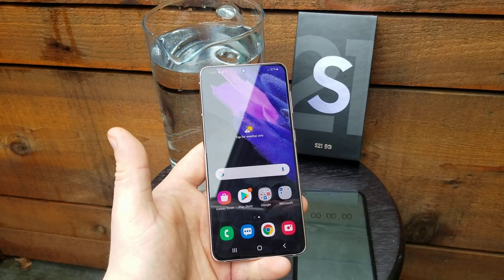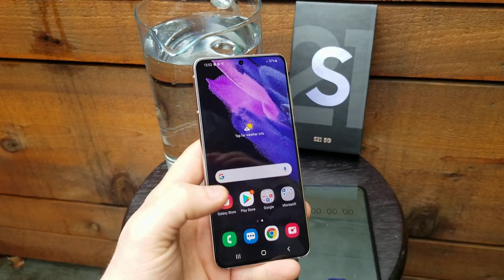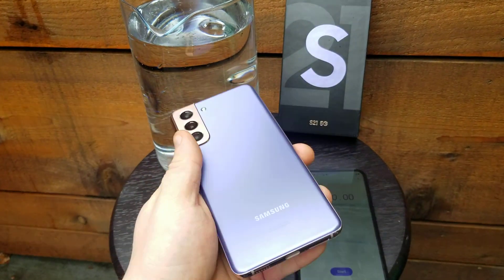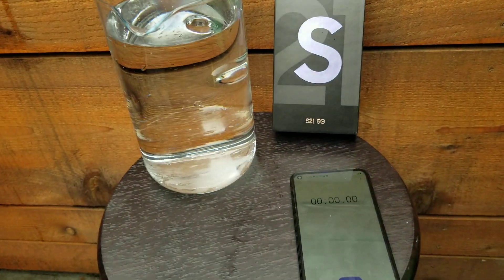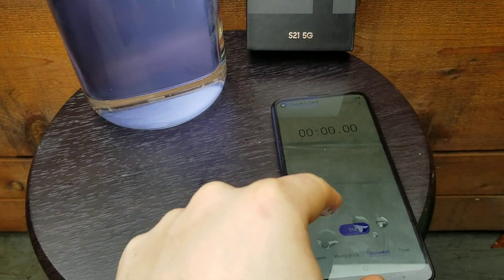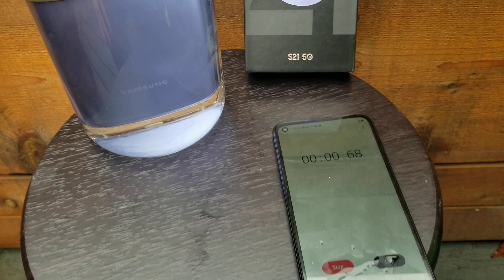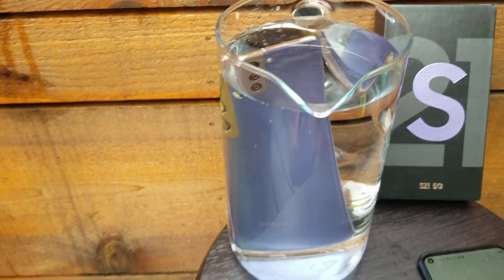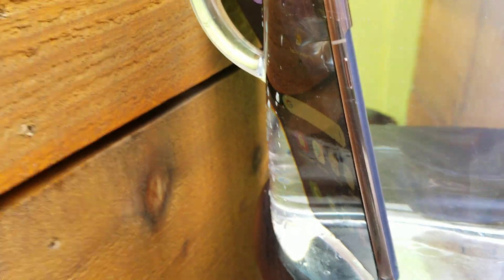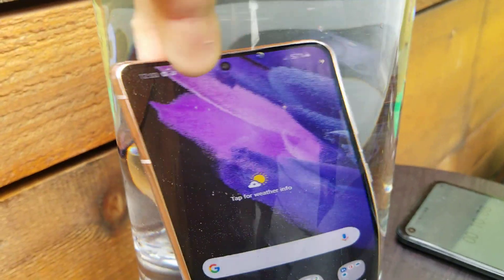Everyone, we'll be doing a water test on this Galaxy S21, as you can see right here. I'm gonna put it in the water for two minutes and we'll see if it's gonna survive. Brand new phone — let's put it in the water and start the timer. The phone is sitting pretty good, the screen is still on.